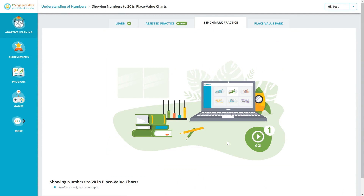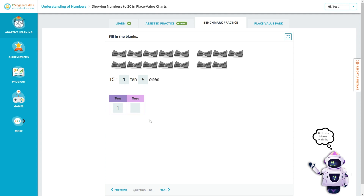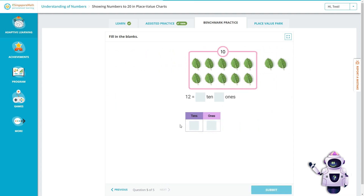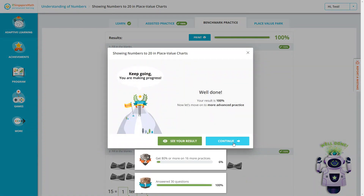Once the assisted practice is complete, they will move on to practice without the extra help. This section again presents picture-based fill-in-the-blank problems, asking students to fill in the blanks with the correct numbers across several questions. After completing them, the program again says 'Well done! Now let's move on to more advanced practice.'